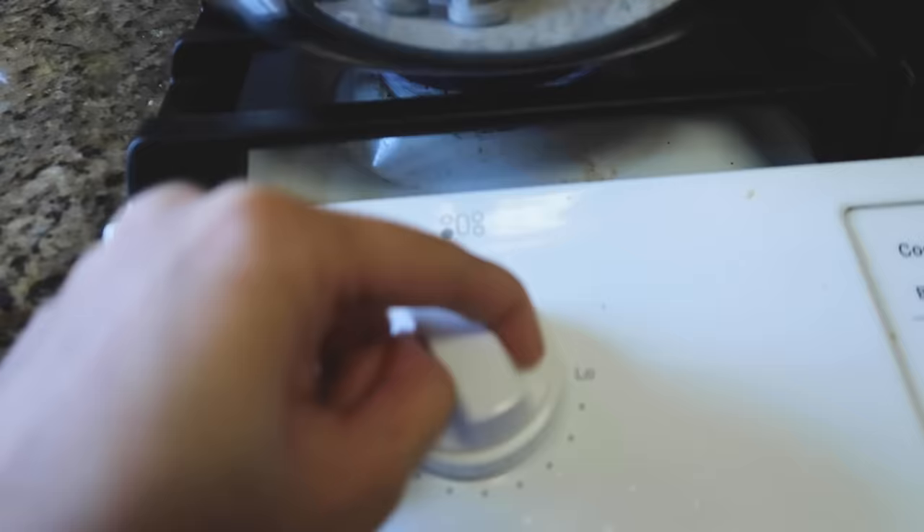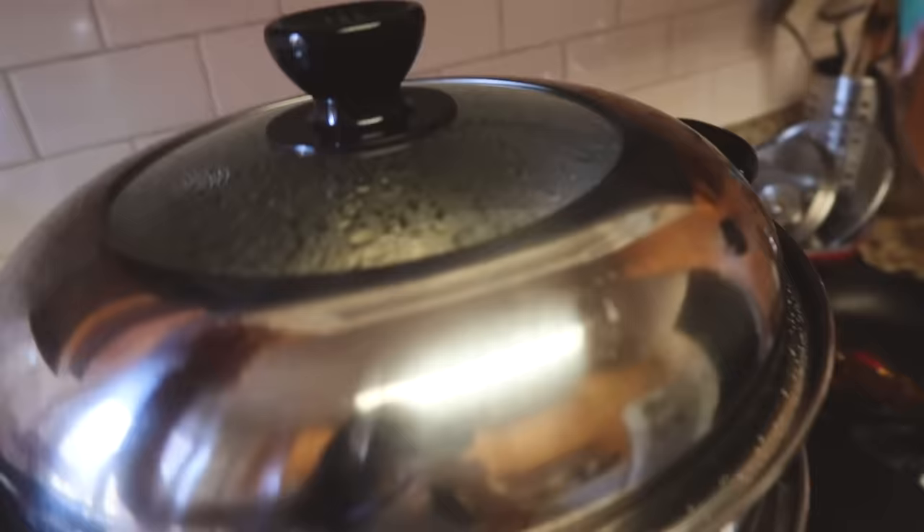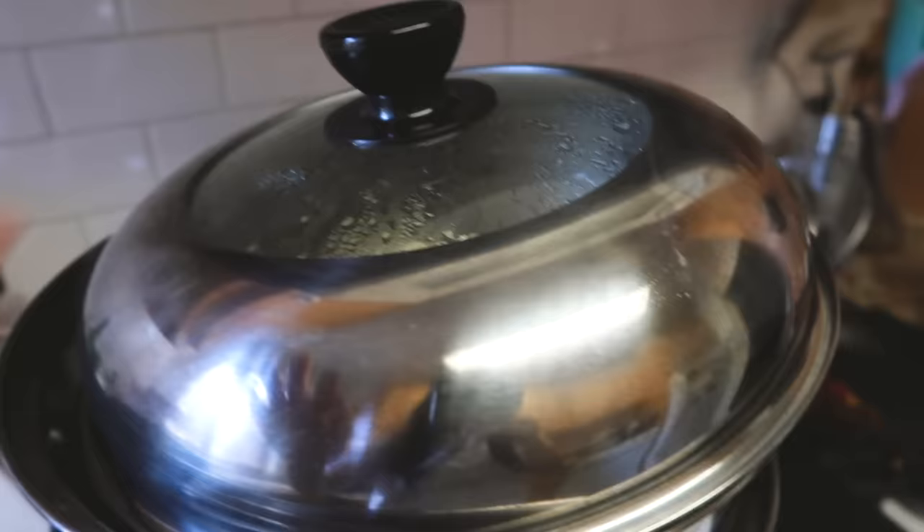I'm going to swap out the warm water at the bottom with cold water. Water has been swapped, and I'm going to cover the lid now. We are going to turn this to high heat. Once the water starts boiling, I'm going to turn it down to medium and let it steam for another 15 minutes. It has been 15 minutes and you can kind of hear it whistling in the background. I'm going to turn it off.